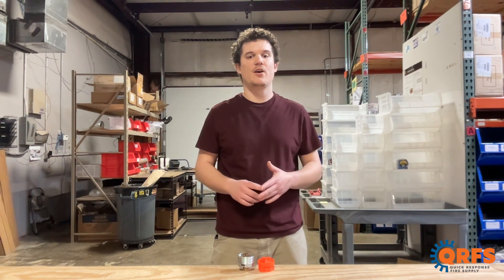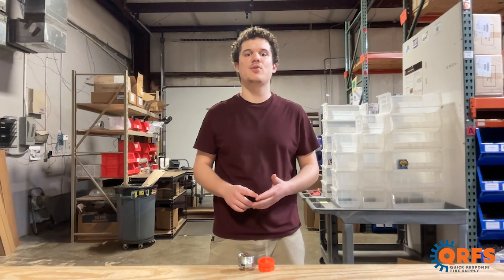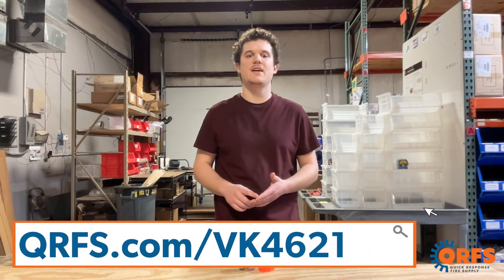This sprinkler and all of its temperatures, including listed accessories, are available at qrfs.com/vk4621.